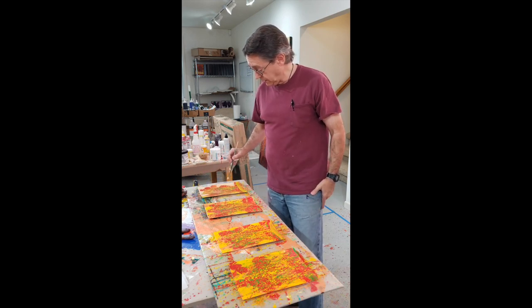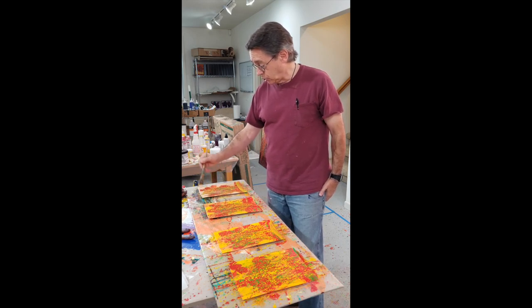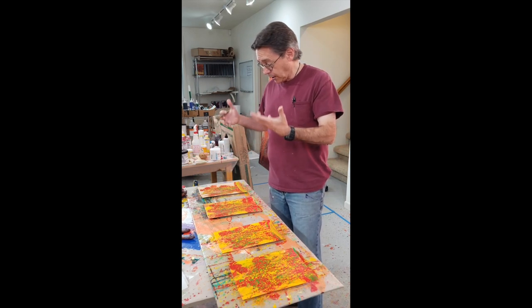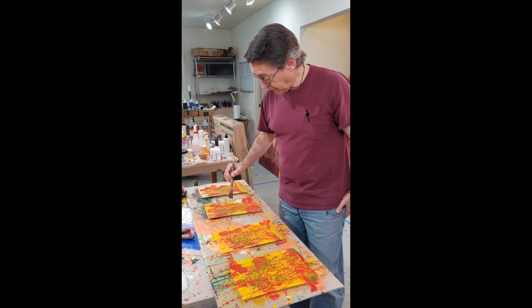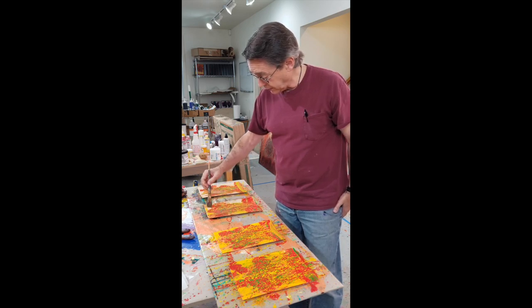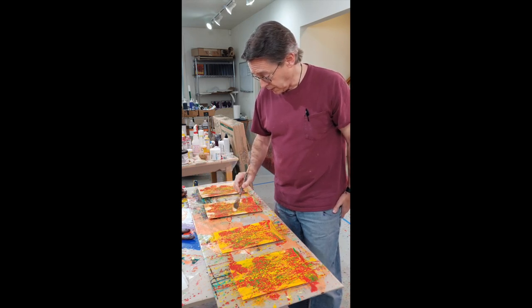Obviously the white does that. Now I've also used some zinc white because the titanium white is a little too opaque and I want the color underneath to show through, so I used a combination of zinc white and titanium white and pearl orange and lemon yellow. And I say first pass because often I'll do this more than once, just depending on how it goes.